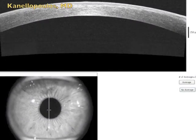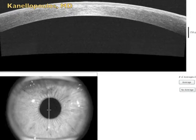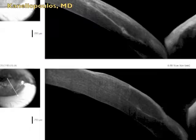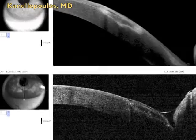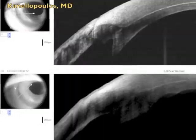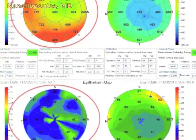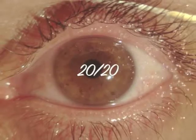The OCT images at one month show the flap looks perfect — it has really leveled out, giving extremely good vision. Comparing the OCT from the day after surgery to just before suture removal one month later, you can see how the swelling has resolved. There is also an OCT image showing the epithelium has normalized. This is the final result: 20/20 vision. Excellent result.